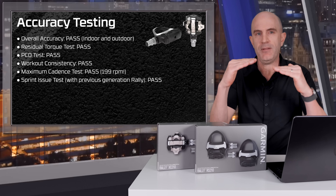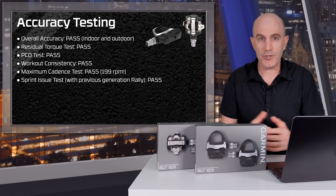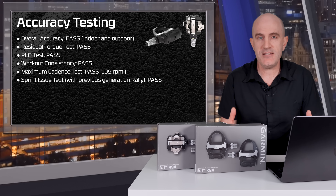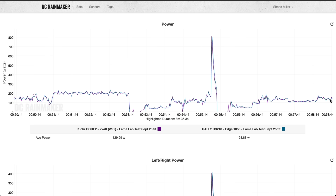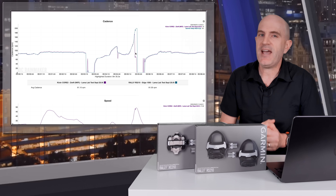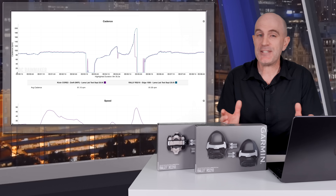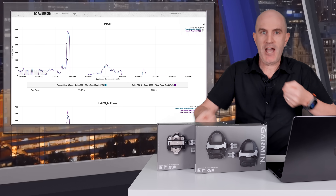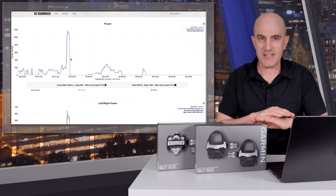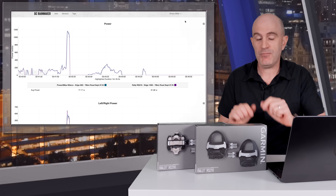The PCO test, where pressing on the pedals a little differently can cause some problems with some power meter pedals — namely the Look power meter pedals — no issues with these. Workout consistency was also a pass, where after 45 minutes to an hour of interval testing indoors, I'd return to the same initial tests to see if there's been any change or drift — no issues there. Maximum cadence test: I got these up to 199 RPMs indoors, no problems. And the sprint issue from previous generation Garmin pedals, where doing a maximum power sprint and really ripping the bike side to side would cause the cadence sensor to read zero, therefore power reading zero — no issues at all trying to repeat that with these. That was a pass.